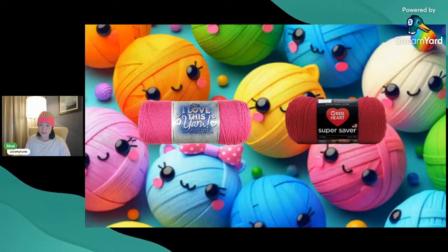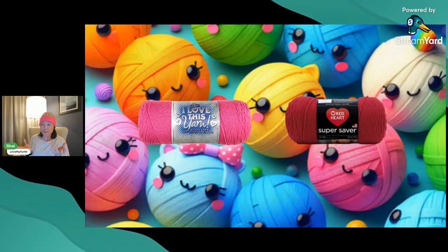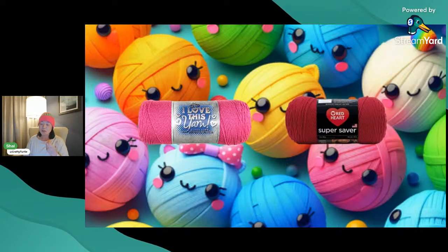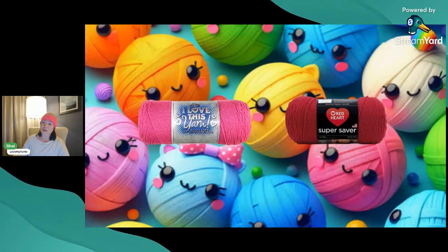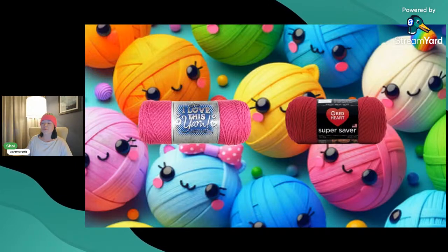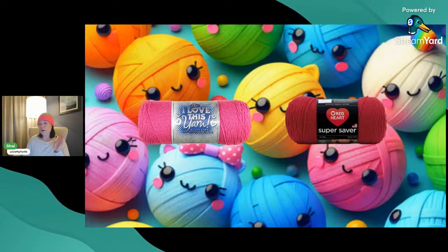Does cotton work? It depends. Cotton has a lot less flexibility due to the nature of how it's made — it's a natural fiber, whereas acrylic yarn is essentially plastic, so acrylic has more flex to it. I have made projects with cotton yarn; I've made projects with worsted weight cotton before — it was difficult, I had to use all the tricks to get it through the machine, but it did work. The super fine, fine, or DK weight cotton yarn has worked, and if I use a softer material from an online hobby yarn store, that usually works with all of my machines pretty well.